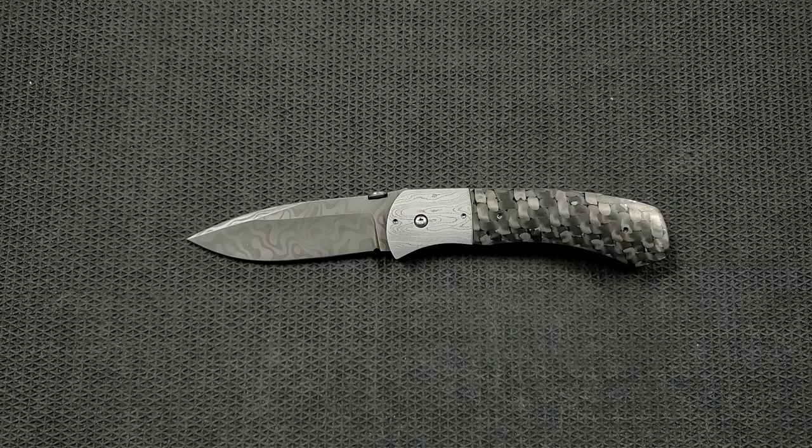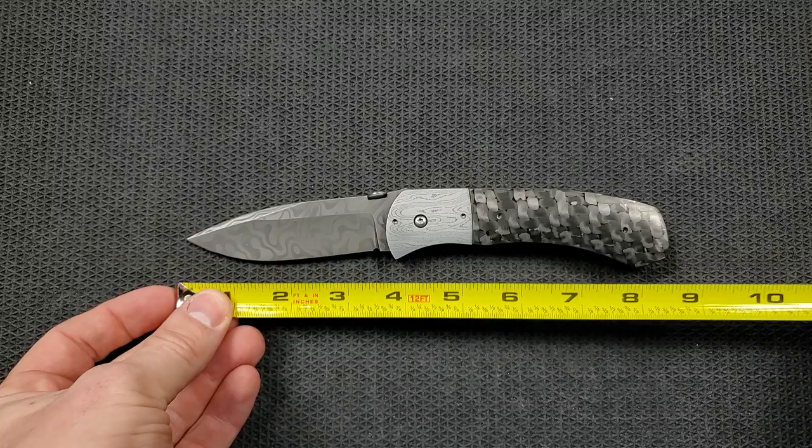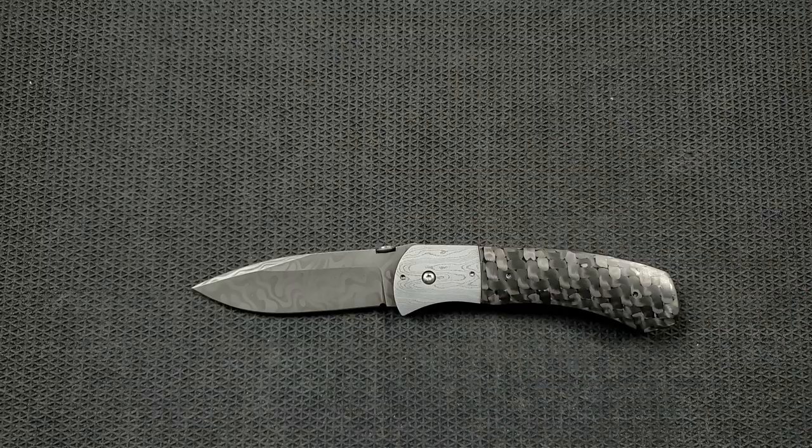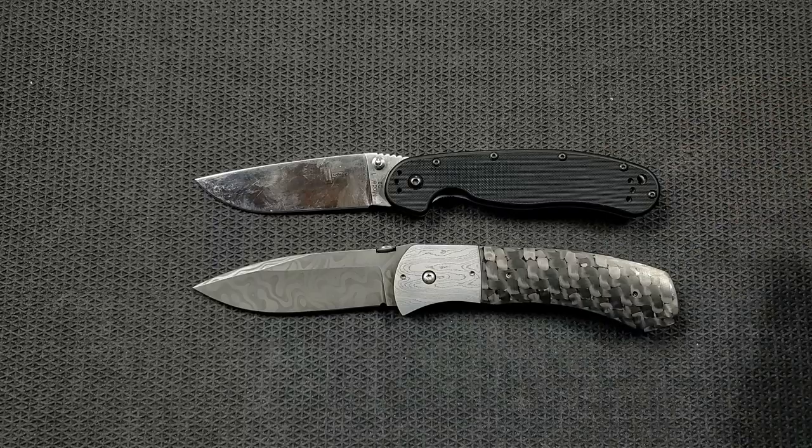Let's go ahead and get a measurement on this guy. This is not a small knife. From tip to scale, you're looking at 8.75 inches, and blade length is 3.75 inches with a 3.5-inch cutting edge. Definitely not a small knife. Let's do some size comparisons up against the Ontario Rat Model 1 — the Rat 1 is coming in at 8.6 inches overall, so it's actually bigger than the Rat 1.